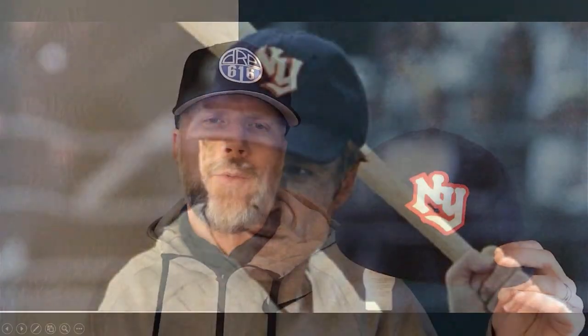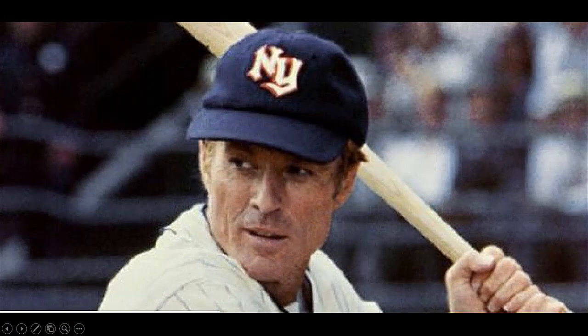The cap I opted for is this New York Knights cap. This is a fictional team — the New York Knights were the team featured in the 1984 film The Natural, which starred Robert Redford. This is a reproduction of that movie cap by Ebbets Field Flannels, and I thought it was kind of cool. I liked the colors — the navy, the orange, and the white — and I thought it made the logo look pretty nice, so this is the one I opted for.